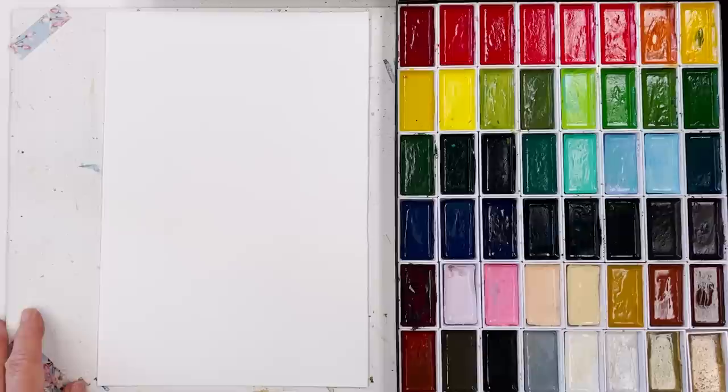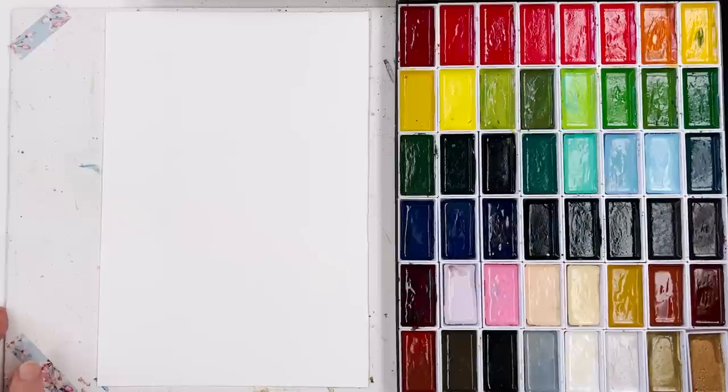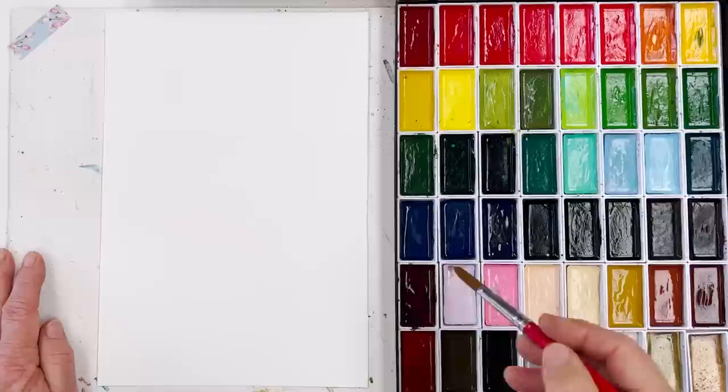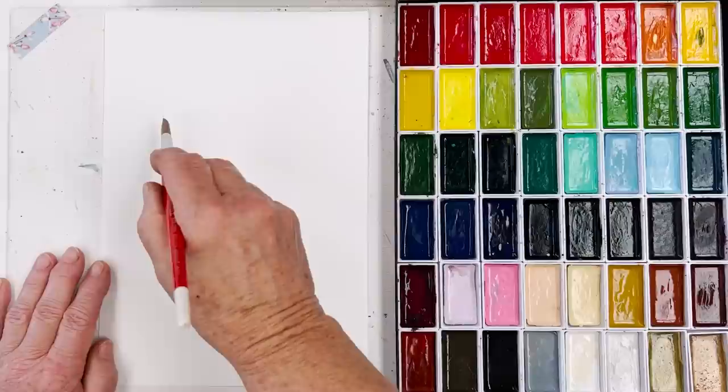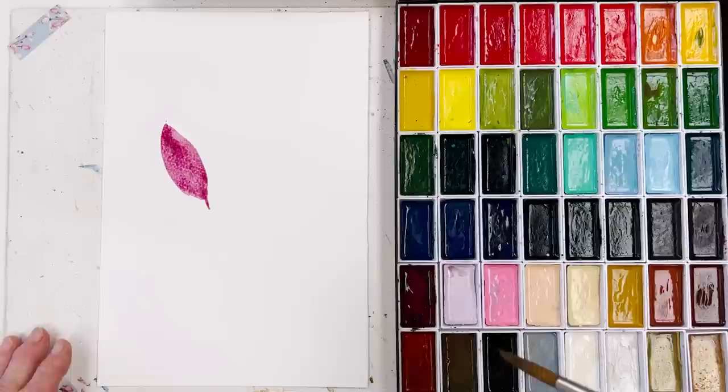So I've got a sheet of Bockingford here — this is just an A4 or 20 by 30 centimetre sheet. I've also got two cats going mad around me, they're having a jolly good play at the moment. I don't know exactly how this is going to turn out, but I'm going to give these Kuretake colours a bit of a workout, thinking about leaves and somewhat darker colours — and not necessarily particularly realistic colours, because that would be boring if we only ever stuck to realism.